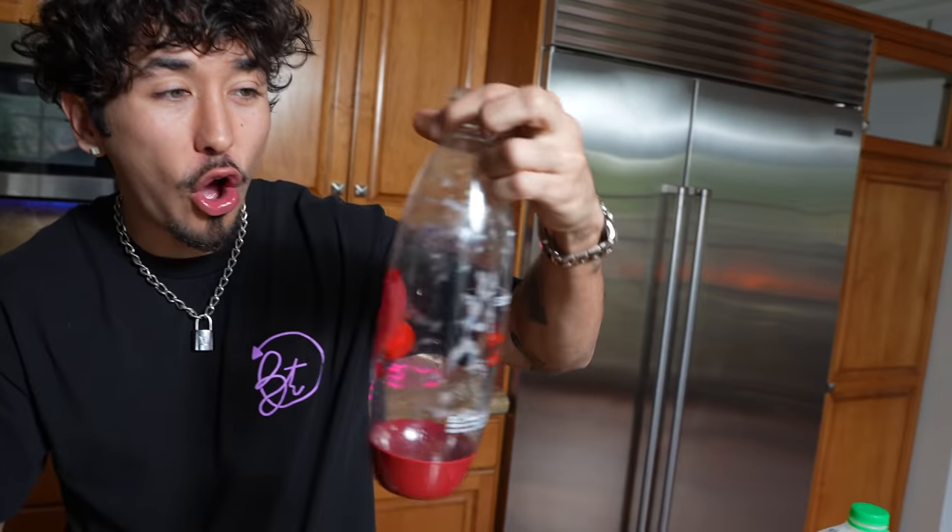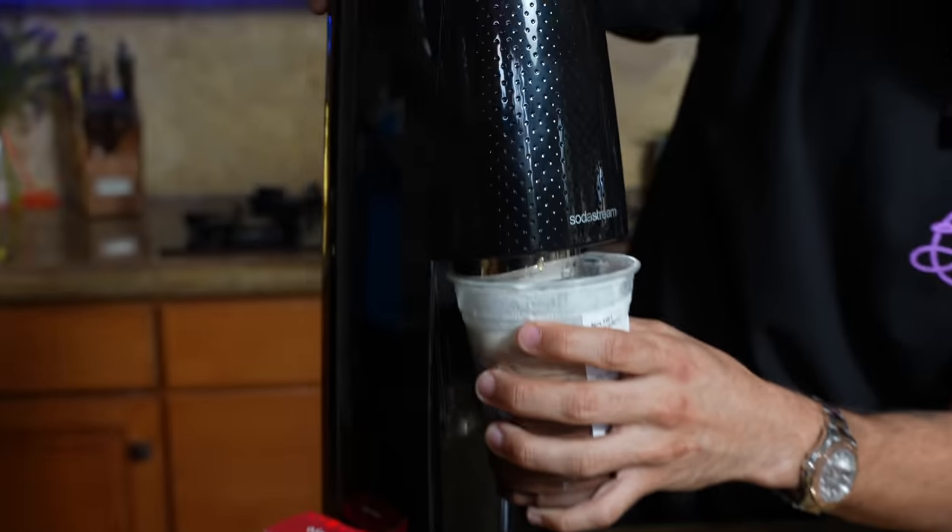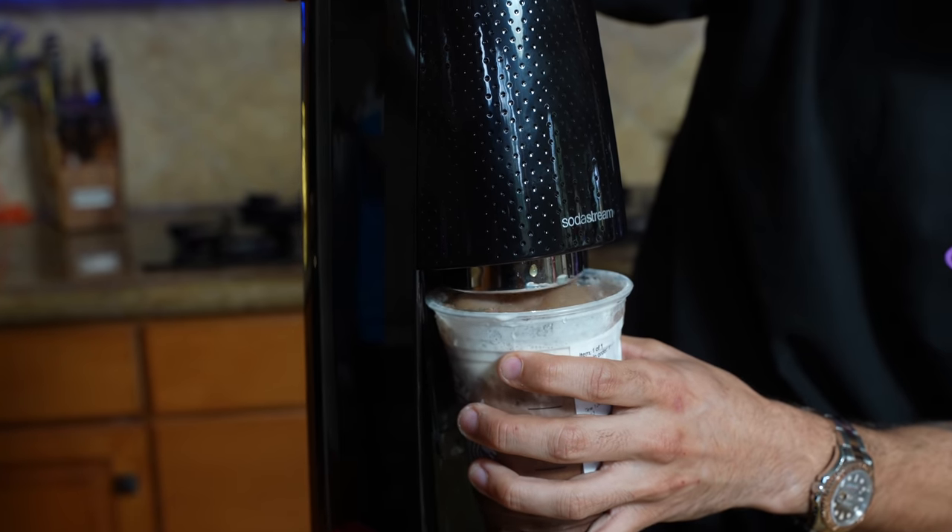The next suggestion we got was from Superb Nightmare. They said we should put a Starbucks iced mocha in there, so that's exactly what we're going to do. We're going to try to just carbonate it right in this cup, because if not you have to fill it all the way up to the line, which is wasting a lot of stuff. This is like an iced mocha soda. This is not good, guys.